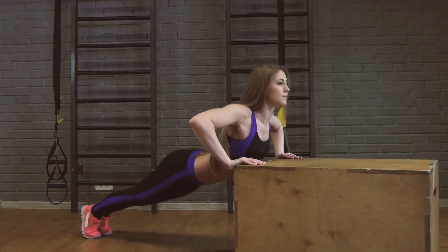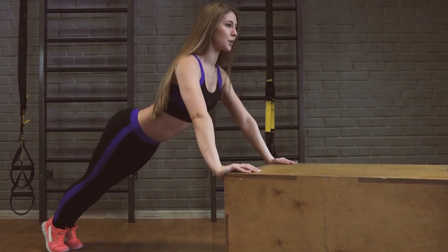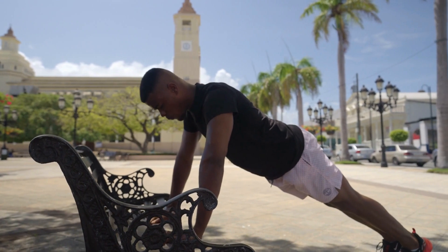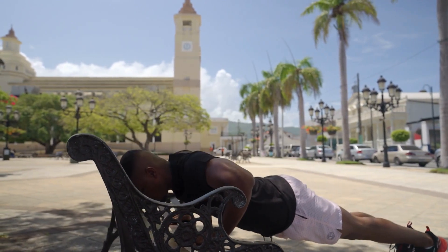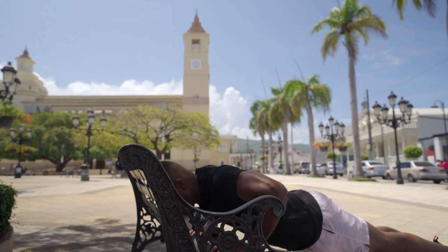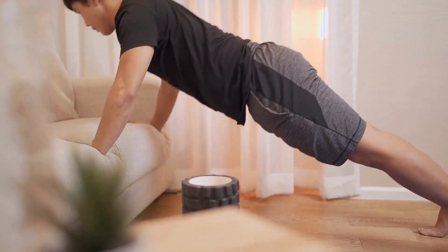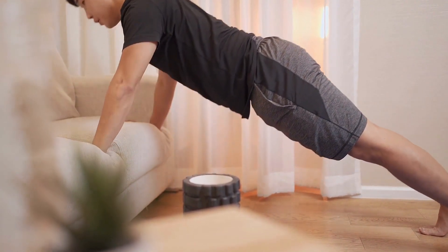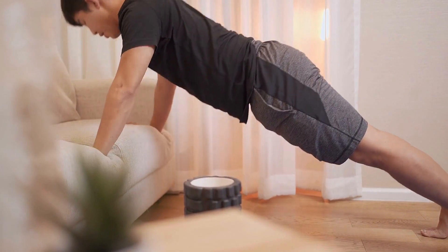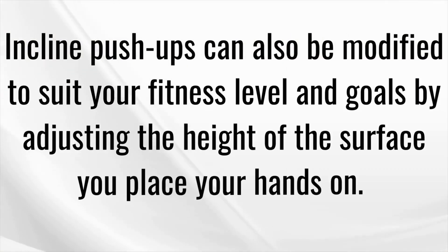The third exercise is incline push-ups. Incline push-ups are a variation of the classic push-up that place more emphasis on the upper chest muscles. By performing incline push-ups regularly, you can develop upper body strength and endurance, build muscle definition in your chest, arms and shoulders, and improve your overall fitness level. This variation is also a great exercise for beginners or those who are recovering from an injury, as it places less stress on your wrists and elbows compared to traditional push-ups.